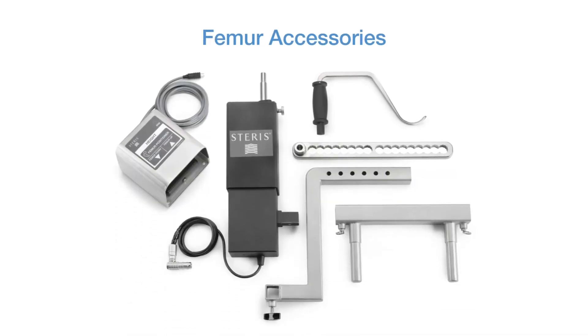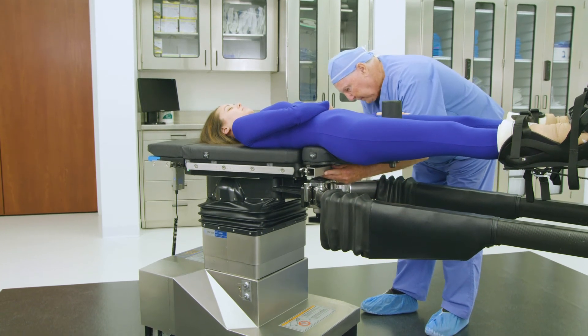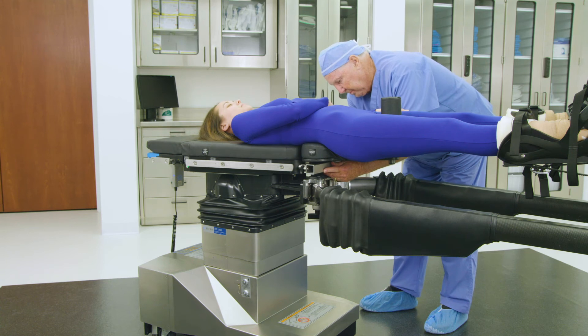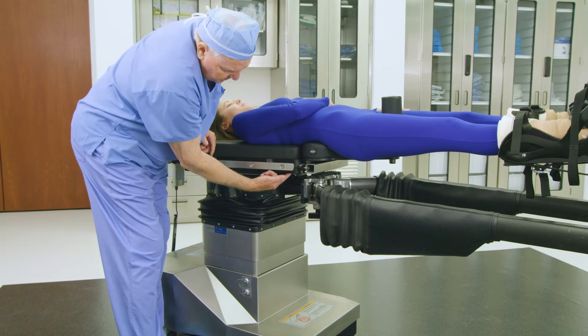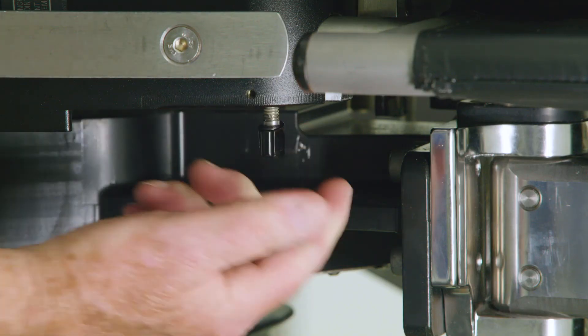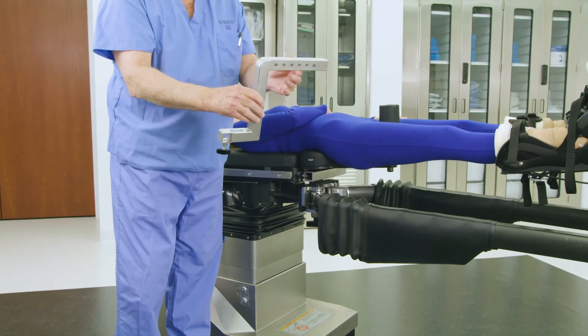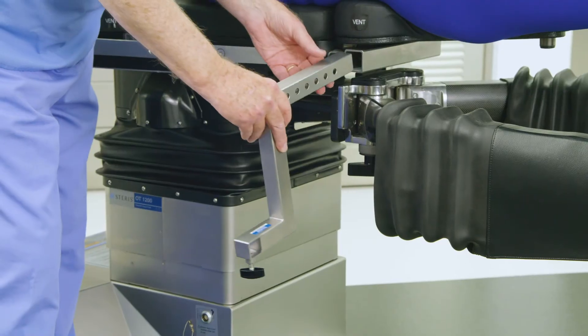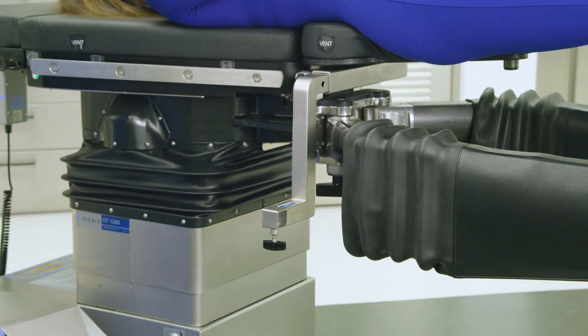For anterior approach total hip arthroplasties, a femur lift assembly is employed to position and articulate the operative femur. The setup involves six components. Select the femur drive table attachment and align its two plungers with the mating holes just above the abductor spar rosettes. Ensure the locked T-handles are in the fully open position, then push the femur drive table attachment into the mating holes until the posts bottom out. Tighten the T-handles to secure. Select the femur drive S-bracket attachment and insert it into the femur drive table attachment on the operative side. There is no need to adjust or tighten the S-bracket at this time.